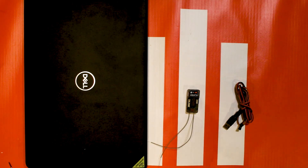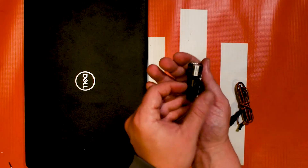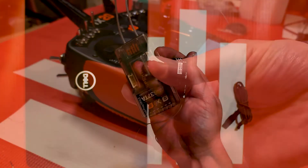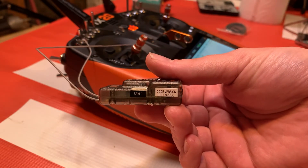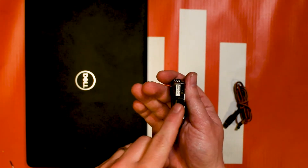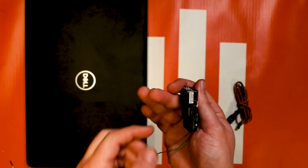One helpful thing about the AR637TAs that you pull out of your Bind and Fly or Ready to Fly models is that it has a tag on the side that tells you exactly which firmware — or rather what model version — is installed. It's going to be in the form of one of our part numbers, but it's really helpful if you bought this from a friend or at a swap meet and don't know what's already on there.